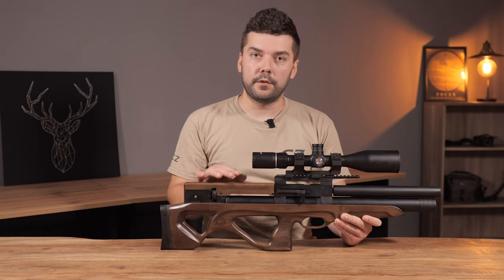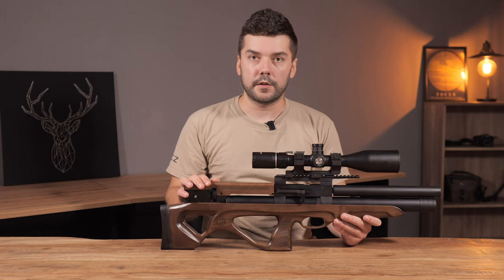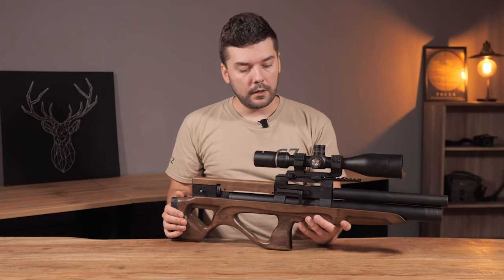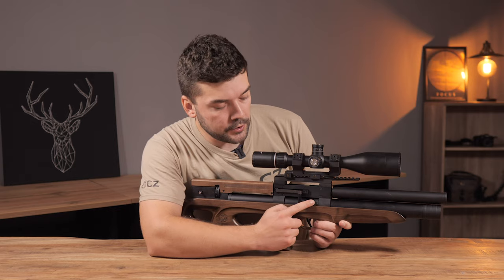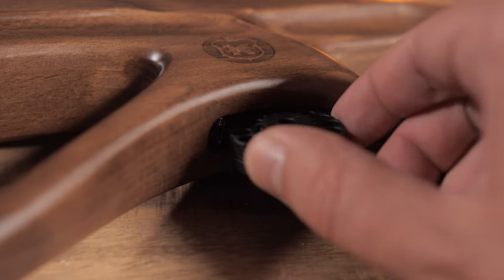Finally, it comes with the wooden cheek piece. Before you had to purchase this separately but now it's included, so it's a big advantage. There is a safety here and it has also the latest versions.